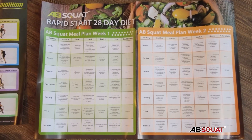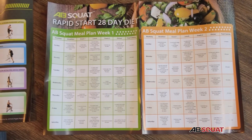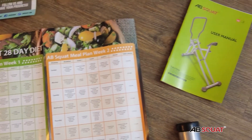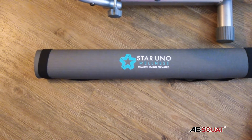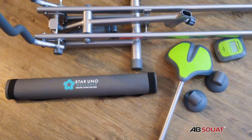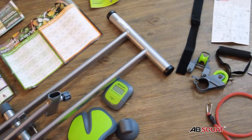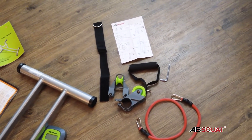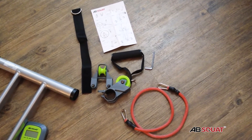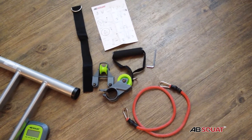They've also included a 28-day diet plan covering everything you should be eating if you're looking to get some weight loss as part of your workout plan. Of course there is the user manual. They've also included a mat for working out — it's really nice, textured, non-slip, and moisture-resistant. And then there's the equipment itself.